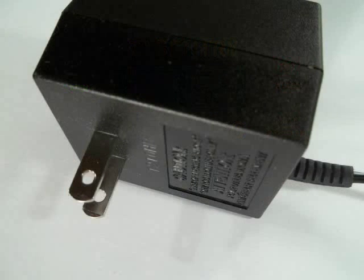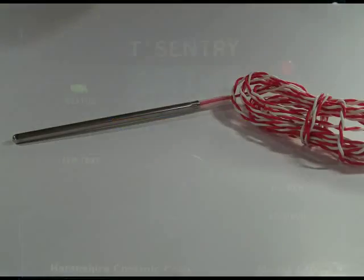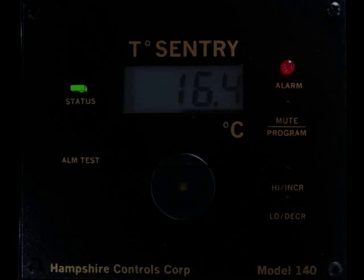Are you plugged in? Did you remove the screw to activate the battery? Is the probe in place? What do you want your alarm to tell you?